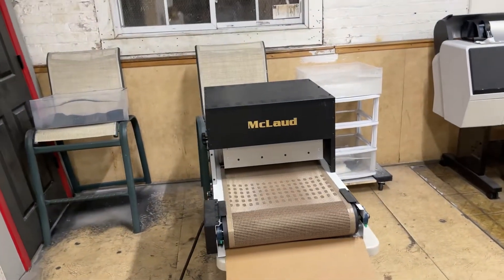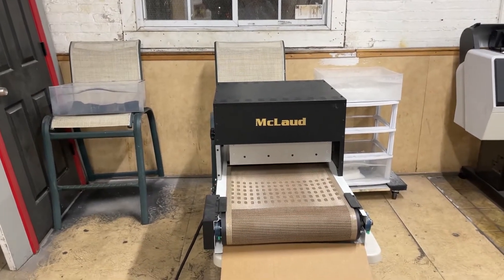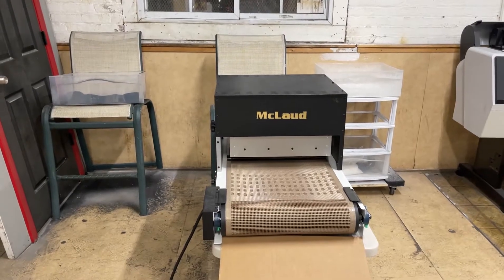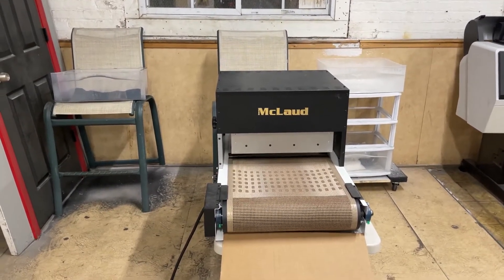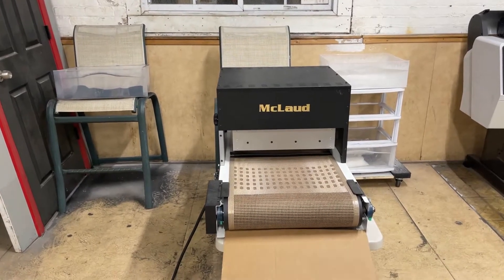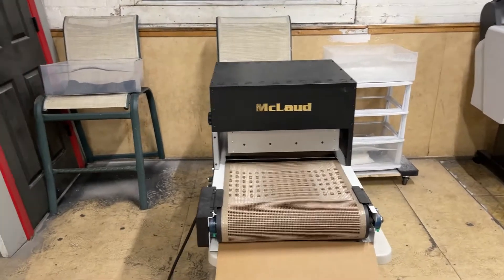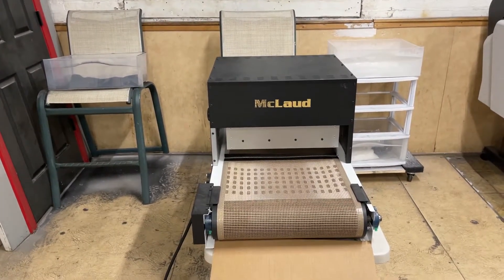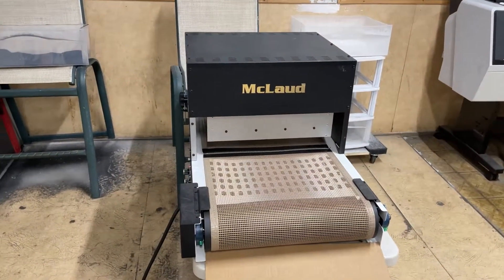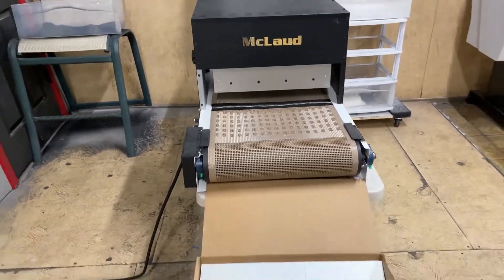All right guys, this is John again from McLaud Technology. Today we will feature the MD 100, or the McLaud dryer. This is made in USA, manufactured by a popular, trusted, dependable company for dryers. This is the McLaud MD 100 dryer — it's an 18-inch — and this is the setup that they're trying to do.